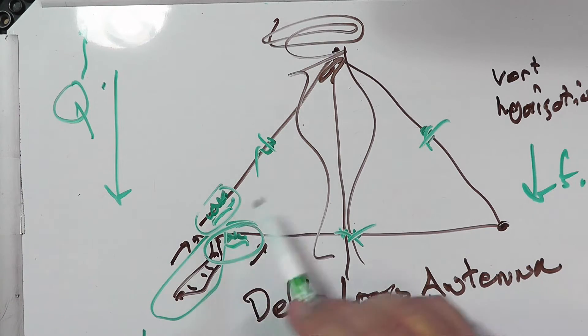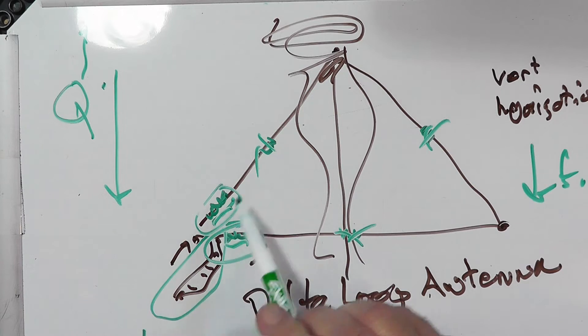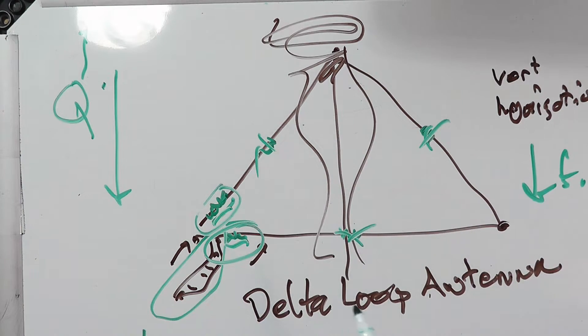Also, if you are trying to feed it on a different band, that loading is going to drive your tuner nuts. So that's why this will kind of limit this to one band. An 80-meter vertical will be 20 meters in height, or 66 feet. If you load that thing, you can get it down to 6 feet — great, but it's only going to cover a tiny portion of the band. So you need to tune this for the portion of the band that you want.